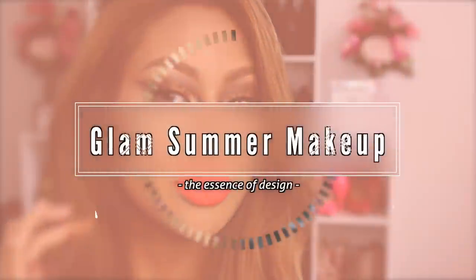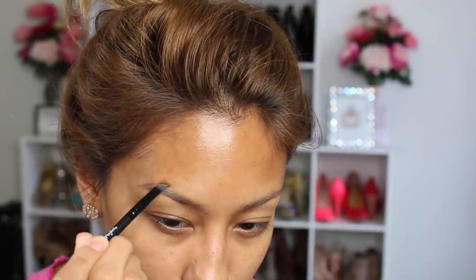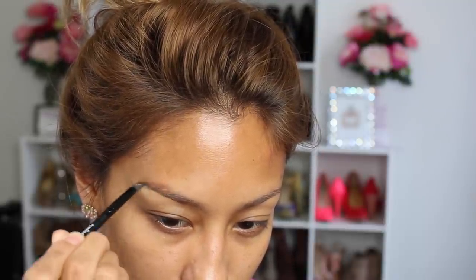Hey beauties, today we are going to be doing a glam summer makeup look. First we are going to start out with our eyebrows — I usually skip this part but somebody complained, so I'm sorry.